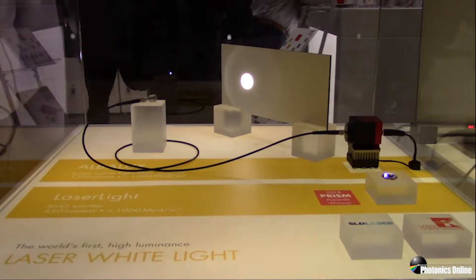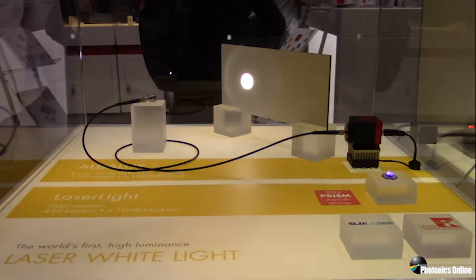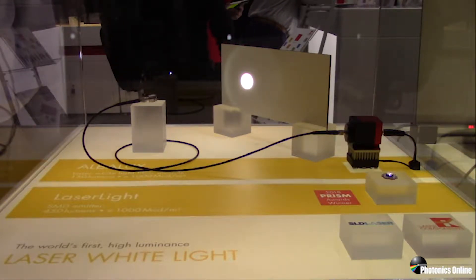The first implementation I'm going to show you is the SMD component that implements this technology. This is the LaserLite SMD component made by SLD Laser. Its construction is with two laser diodes on either side of a phosphor chip, and as you can see, once a blue laser activates the phosphor it converts to white light.